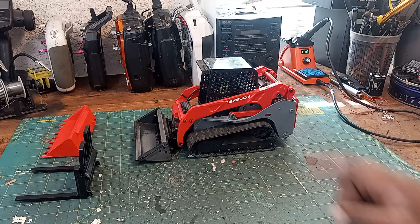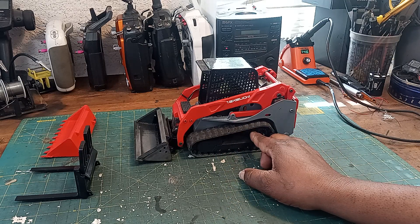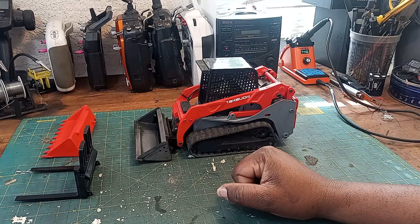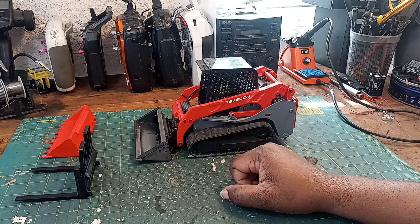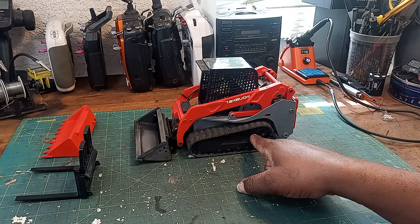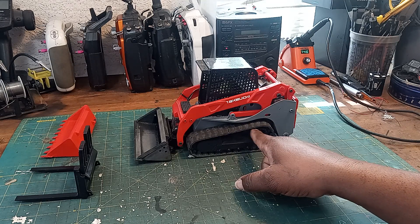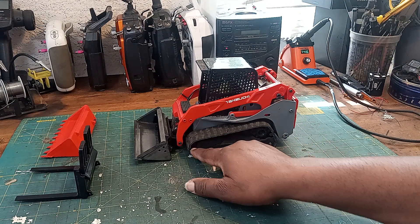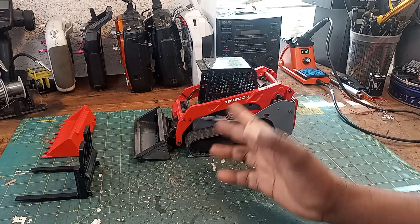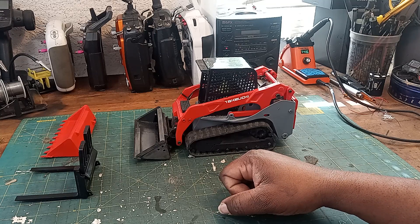The only thing I had a problem with was the tracks. You have to get a Bruder delta loader if you can find one, because I don't think they make just the tracks anymore — you have to buy the toy to get them, and the toy is like 30 bucks. Originally I made some tracks out of old tires and they worked pretty good, but I couldn't keep the tracks from coming off the top sprocket, and I couldn't figure out a way to make a guide work with the front sprocket and the little guide wheels without designing something completely new myself. So I bit the bullet and bought the delta loader.